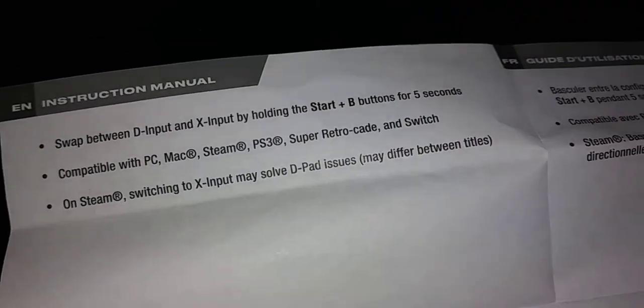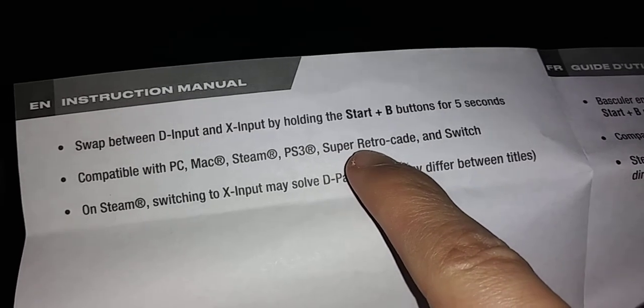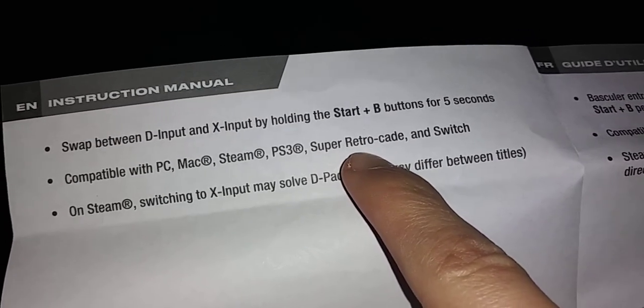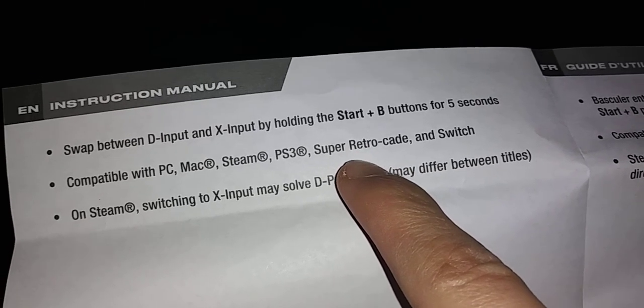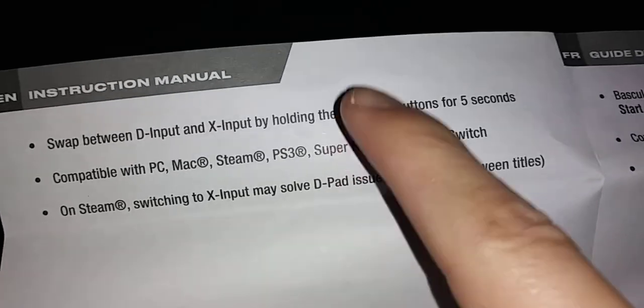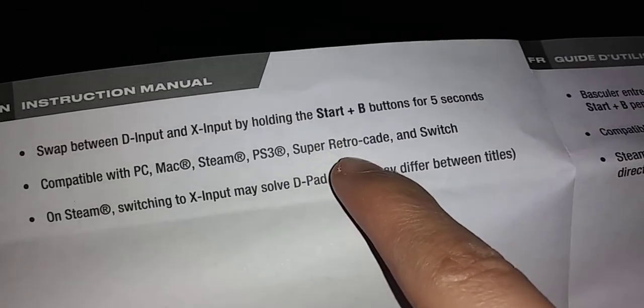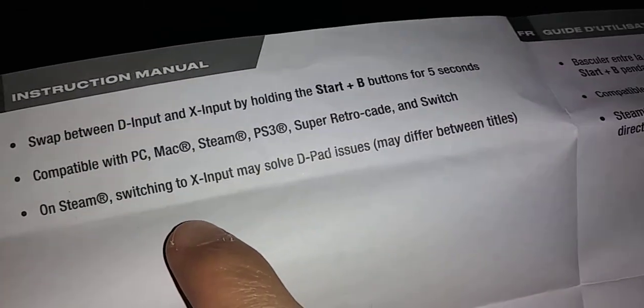Compatibility - Super Retrocade. I'm going to assume this automatically makes it compatible with RetroPie, but we'll see. I'll follow up with a gameplay video, and in that same gameplay video I'll be doing turbo controller testing as well on Steam.